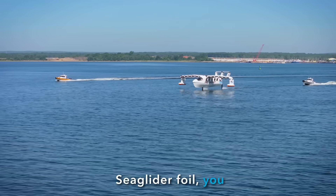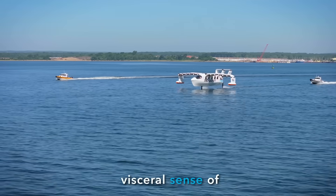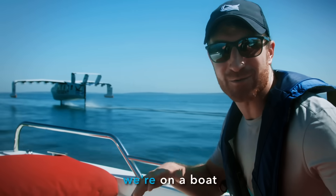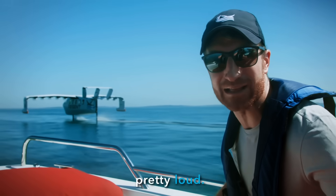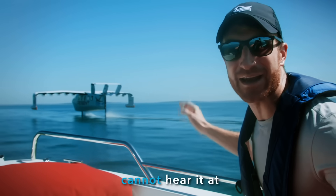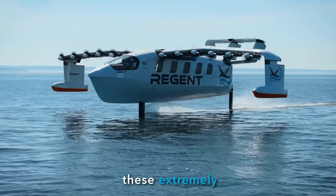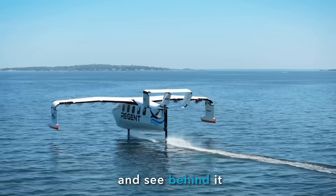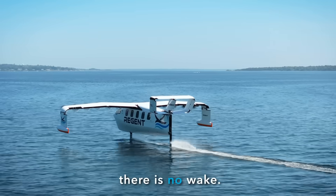Watching the sea glider foil, you get this amazing visceral sense of exactly how efficient it is. You can't really tell because we're on a boat now and our engine's pretty loud. But with the sea glider, you cannot hear it at all — we have these extremely efficient electric motors. You can also look at the sea glider and see behind it from those foils, there is no wake.